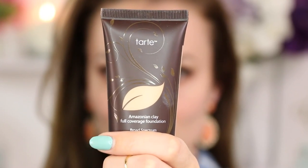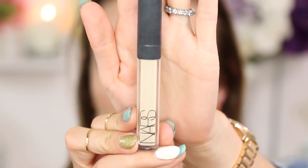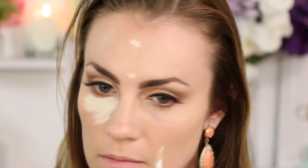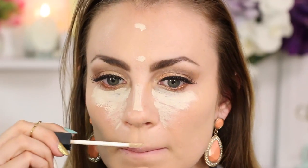So my skin isn't looking fantastic so I need a little bit of heavy coverage. I'm going in with my Amazonian Clay foundation and just applying that all over my face. I'm using my NARS Radiant Concealer in Light and I'm just applying that to highlight under my eyes, forehead, bridge of nose — you know, all those normal highlighted spots.